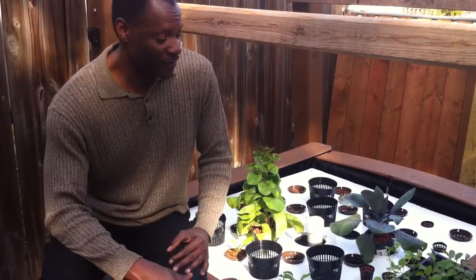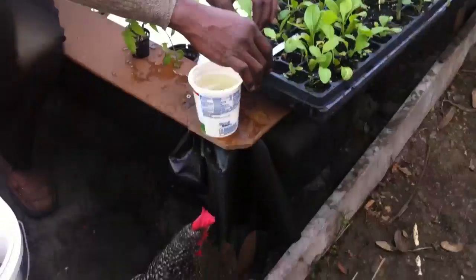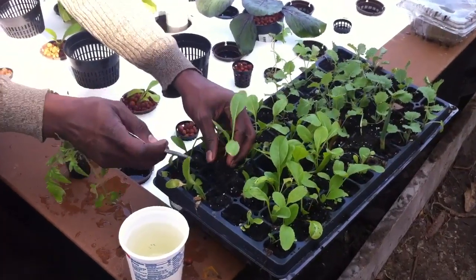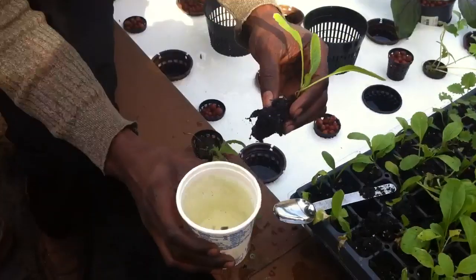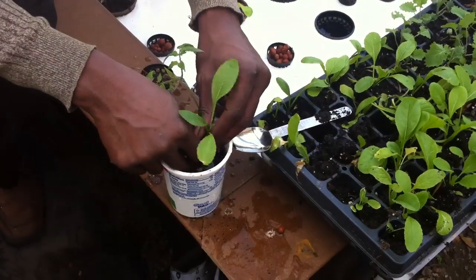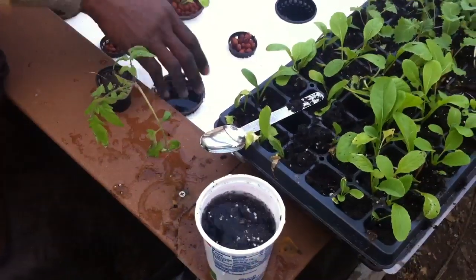I just want to give you a quick idea about how easy it is to plant these things. These are some seedlings I started maybe about a week or two ago. We're going to find a nice healthy one here, and what we want to do is get all the dirt off of the roots. This is some of the aquaponics water — nutrient rich — that our tilapia have been preparing for us, and it's going to make our roots very happy.